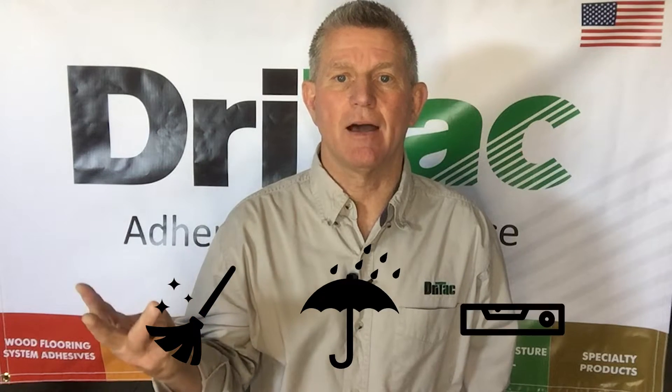Hi, this is David Jackson with DryTac Flooring Products here with another quick tip on how to successfully install resilient or wood flooring over any substrate. There are three key elements to remember with subfloor preparation before beginning your installation. These include clean, dry, and flat.